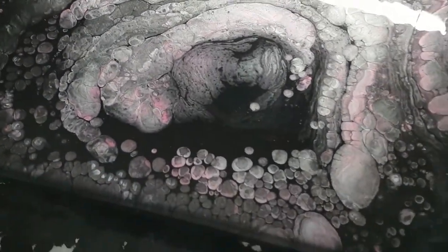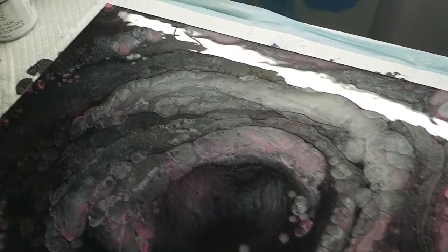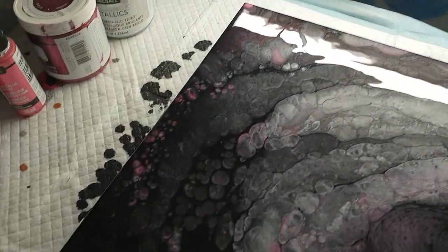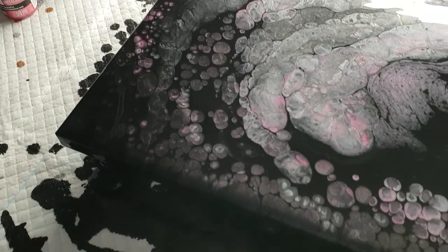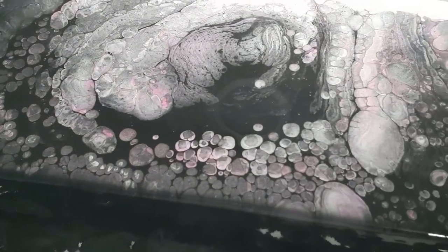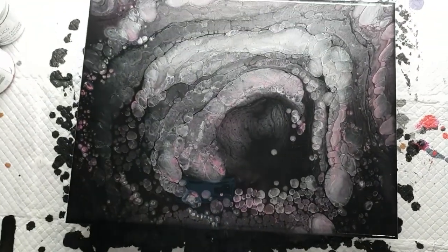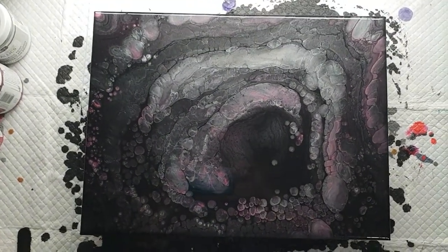Hopefully I can get all the different colors and do different techniques and have more fun with it. Look how cool it is. You can tilt this in different directions to get different effects — if you swirled it, if you did a waterfall pour. I'm actually going to do a waterfall pour — I keep saying I'm going to and forget to.